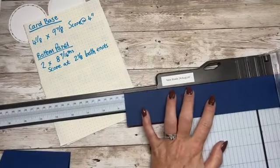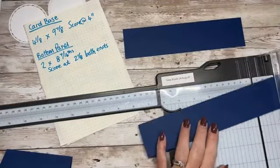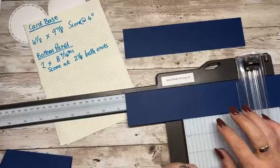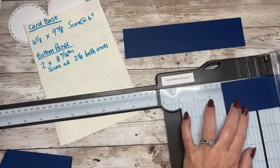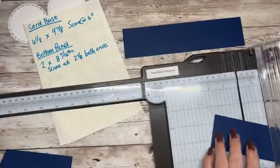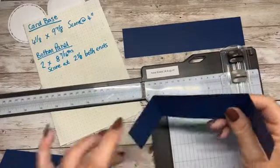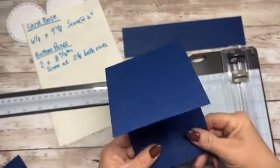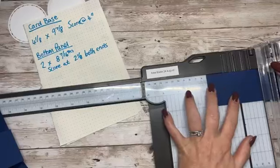Eight and a half — we just want to take it a tiny little sixteenth. So it's just one little sixteenth less than eight and a half inches, or you could call it eight and seven sixteenths. We want to score it on both sides at two and one eighth. That gives you this bit which we glue onto the bottom here, and this folds in like so. Let's score the second one at two and one eighth — really easy to make.